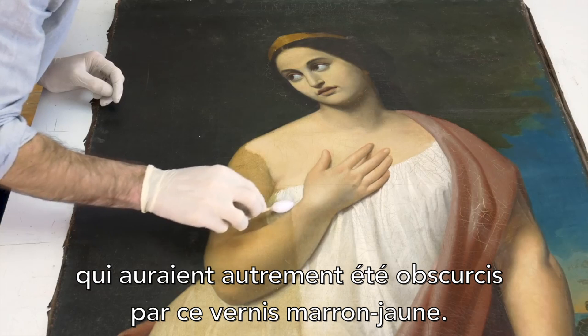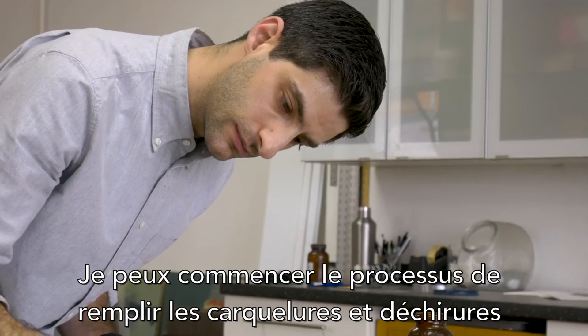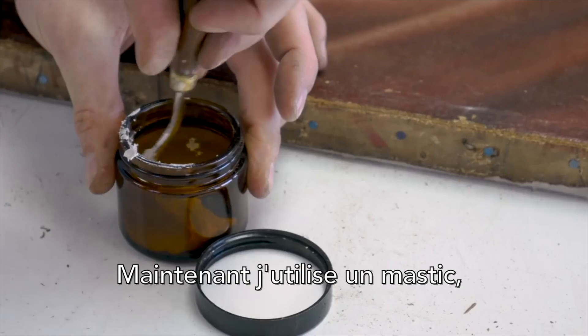delicate paint applications that were otherwise obscured by that brown and yellow varnish. I can then begin the process of filling in the cracks and tears on the face of the painting so that I can begin the retouching process.